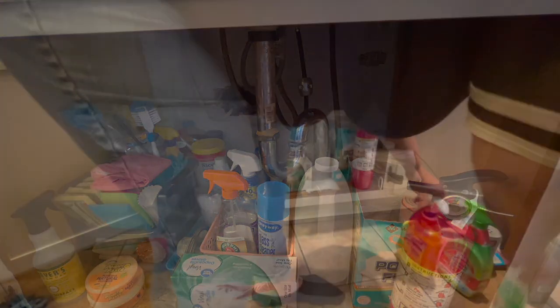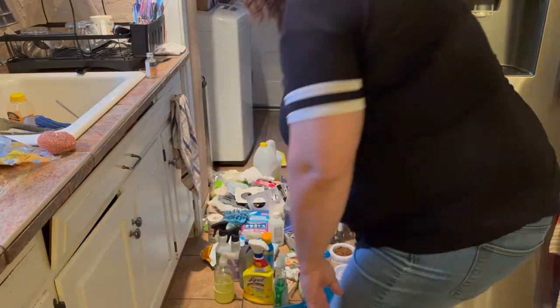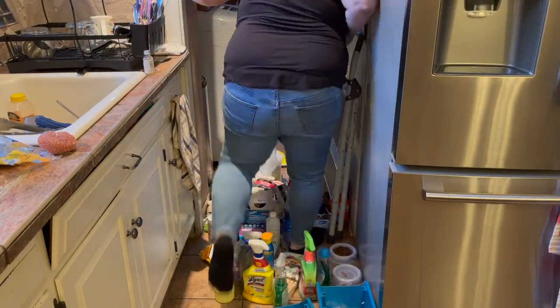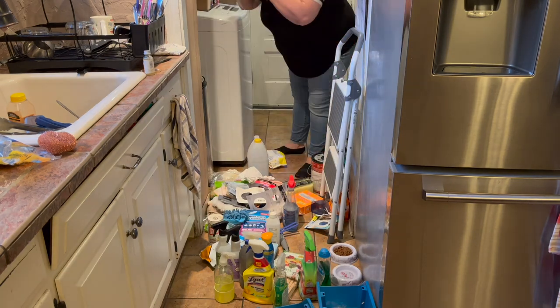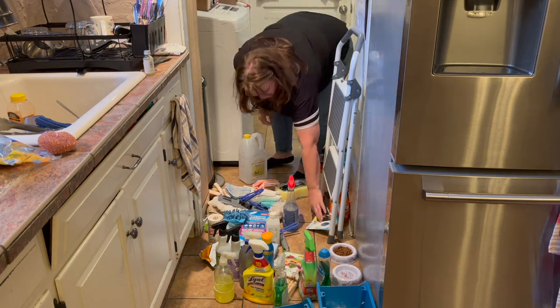Here is the finished product of this cabinet. It's been a couple of days and it's working so far. I'm getting rid of a lot of stuff I don't use anymore, or things that can be stored somewhere else so it's not just a mess underneath the cabinet.